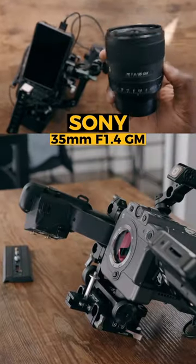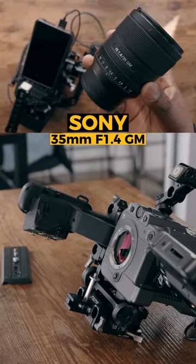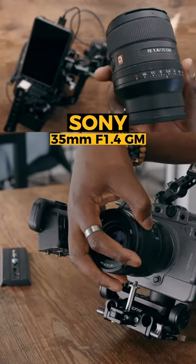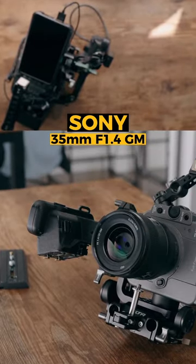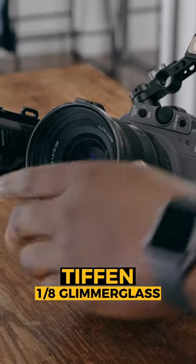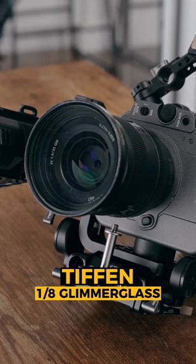Now the lens going on the front of my camera is going to be the 35mm G Master lens. It's really high quality and maybe a little overkill, but I do like 35mm for capturing vertical content. On the front of it, I'm going to put a Tiffin Glimmerglass 1.8 strength, just to get a more cinematic look.